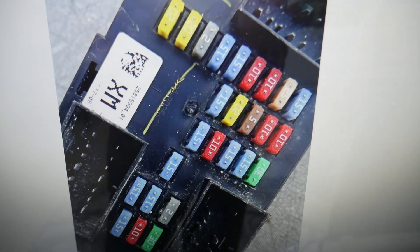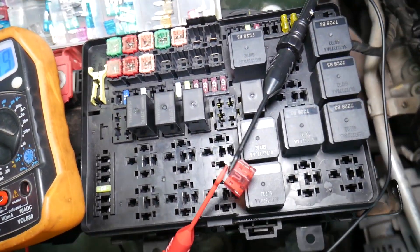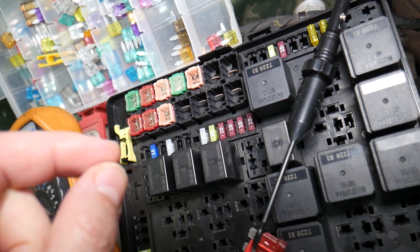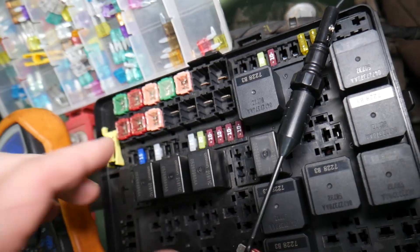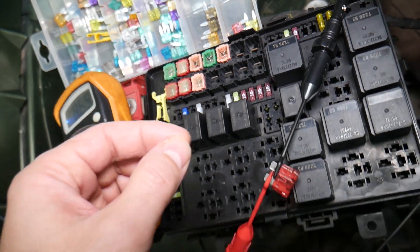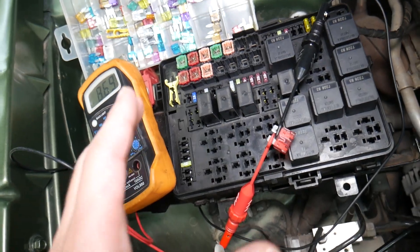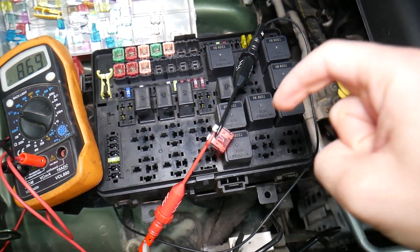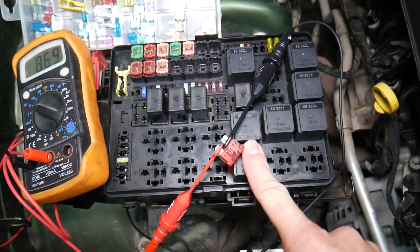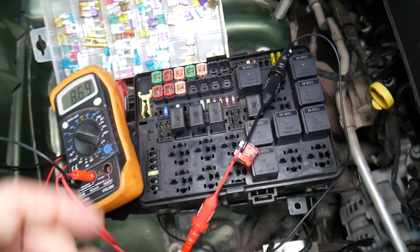Before we continue, let's explain why it's always a good idea to test fuses and relays. Often you may think you have a good fuse, but it could actually be bad — sometimes it's really hard to tell just by looking. If you think it's a good fuse but it's actually bad, you may end up spending time and money on parts and repairs you don't need. Always test fuses — it takes only a few seconds. We'll put a link to a special video that teaches you how to test fuses and relays to eliminate unnecessary possibilities.